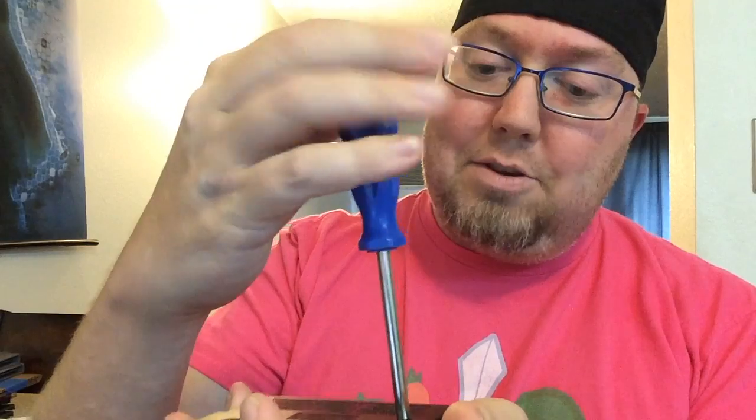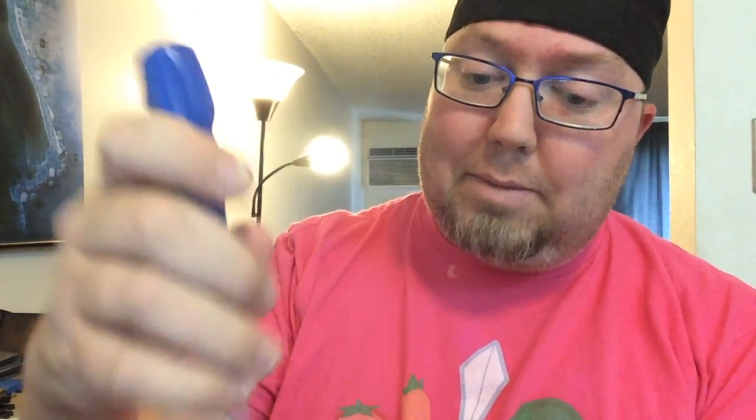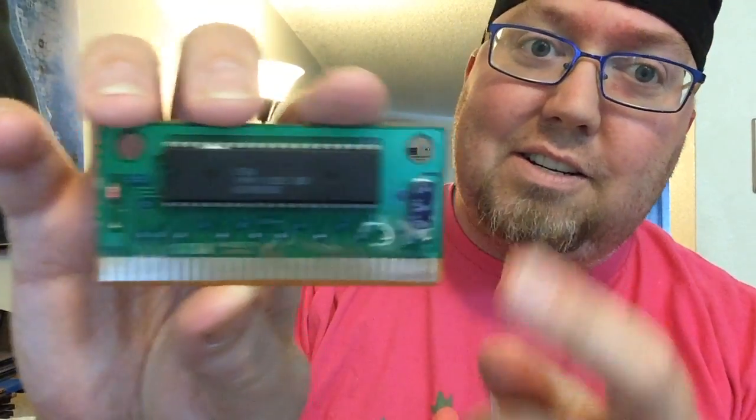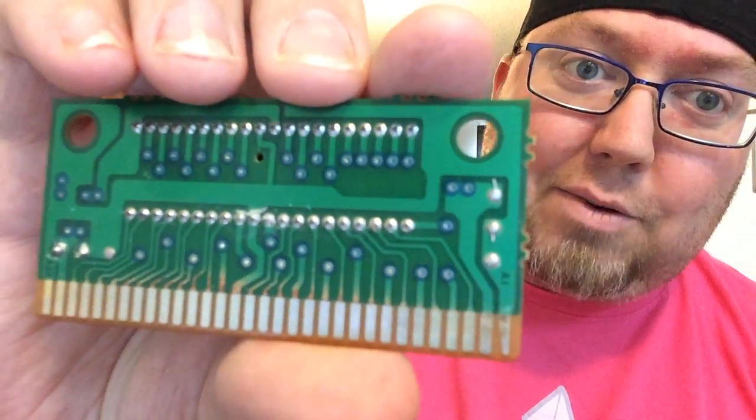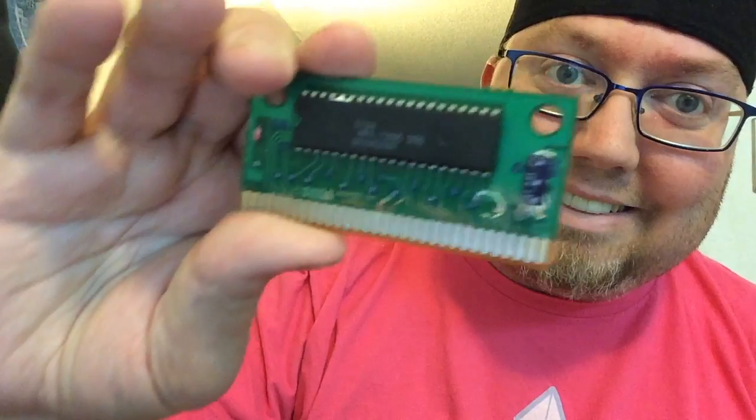For Genesis games I am using the 4.5 millimeter star torx bit. Oh dear lord — corrosion galore. Oh, I don't know... why. Dude, I don't know.